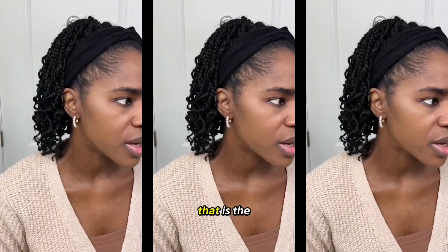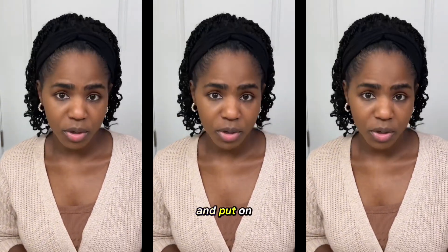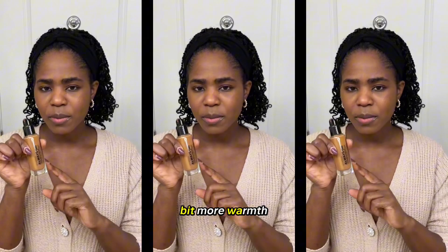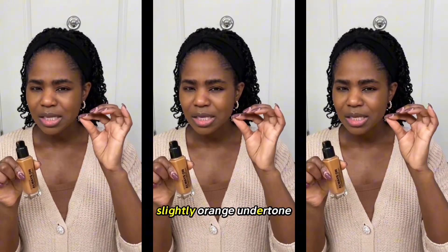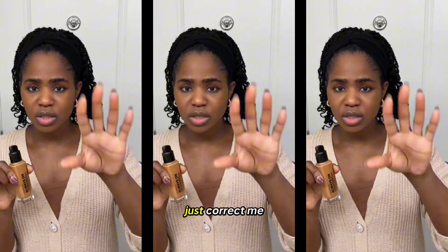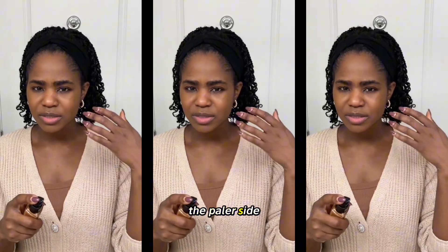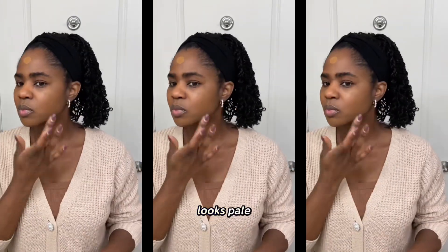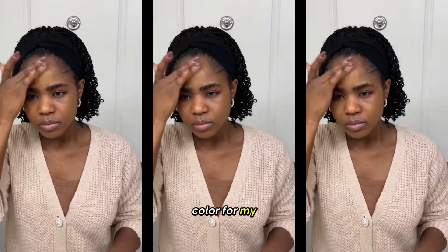That is the coverage with just that little bit I put on my skin. I wish this had a little bit more warmth — it doesn't have that. I wish it had just a slightly orange undertone, that's the best way I can put it. Feel free to correct me if I'm wrong about the undertone. It's a little bit more on the paler side, and I think it looks pale because I basically do not have the right color for my skin tone.